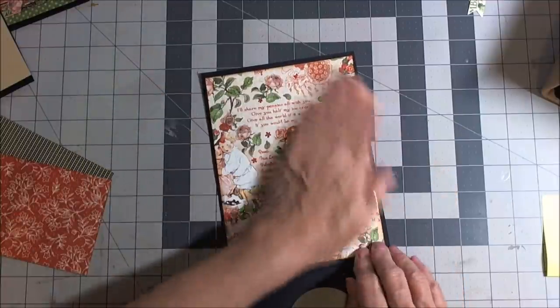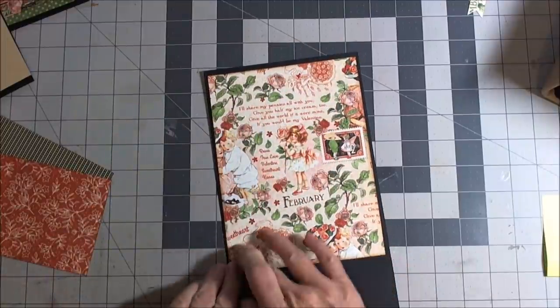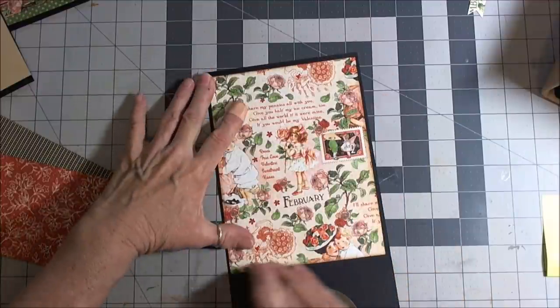It gets a little off on the bottom but I'm not going to worry about it. I'll lift it up and make sure to burnish the three edges that have the tape and the glue on them.